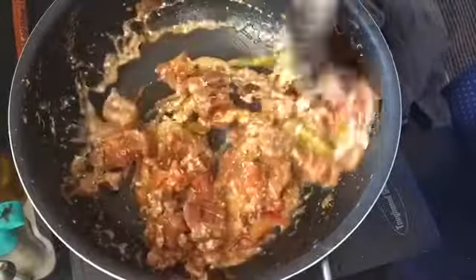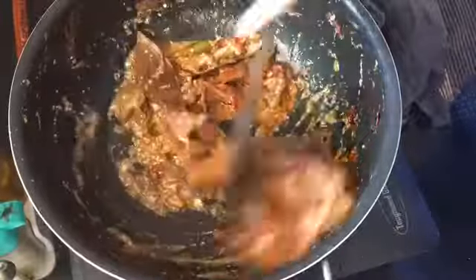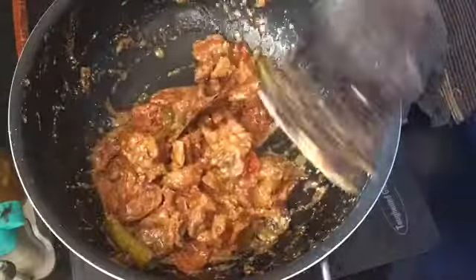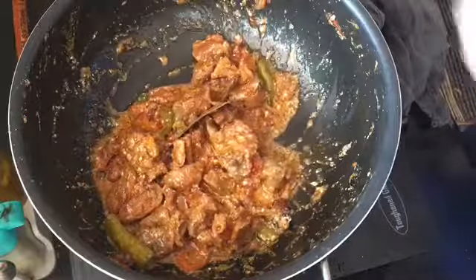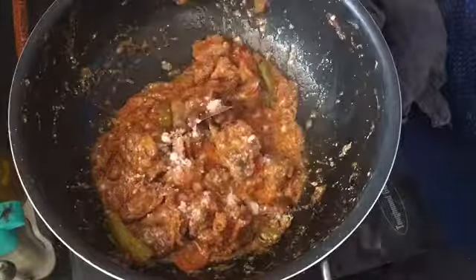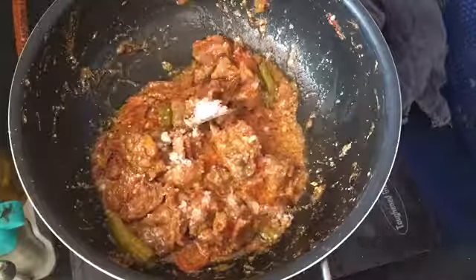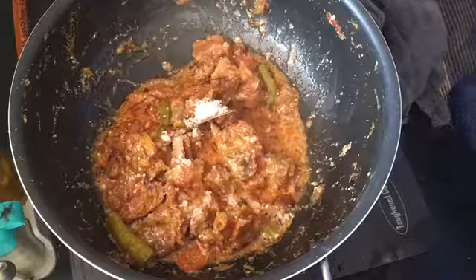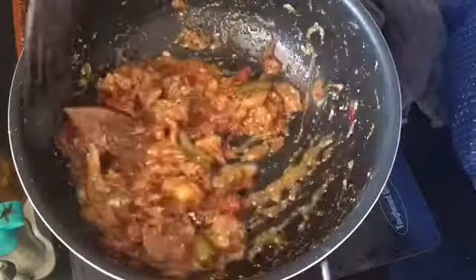I will have to cook for a few minutes — I will cook for about 2 minutes.